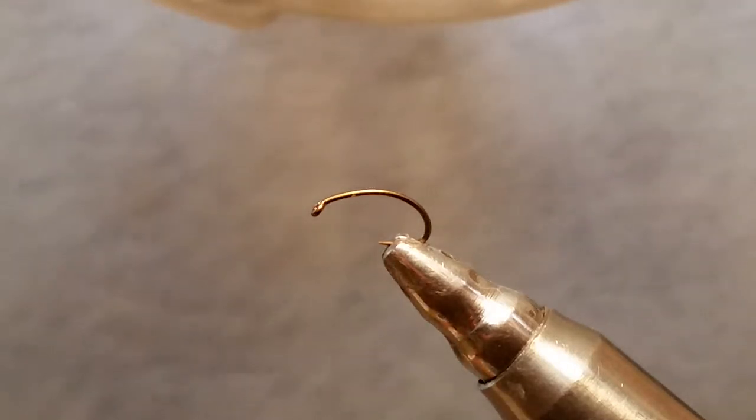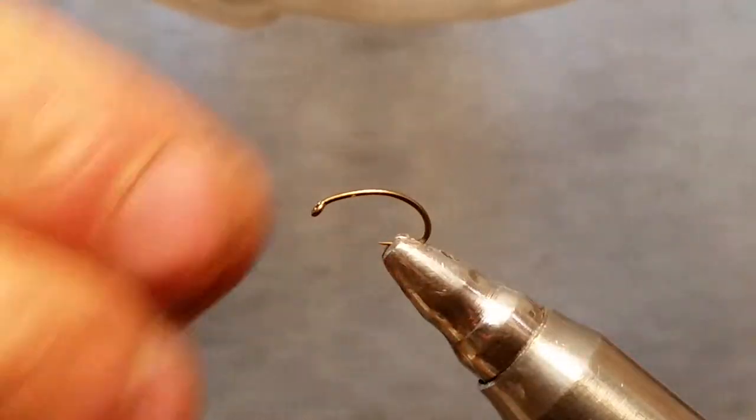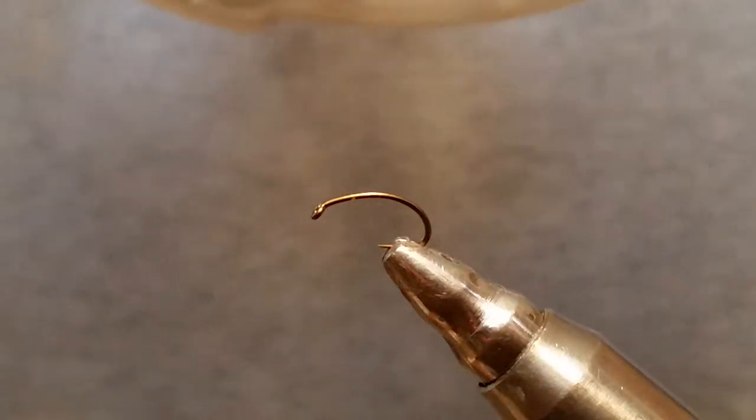We're using a Daiichi 1120 size 14 scud hook. You can tie these on a regular dry fly hook or a scud hook, whichever you prefer.